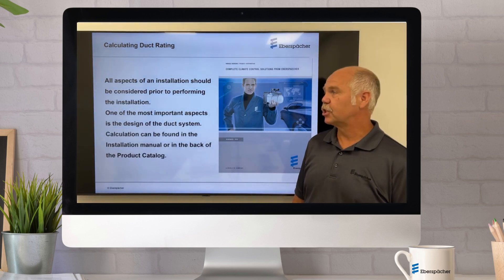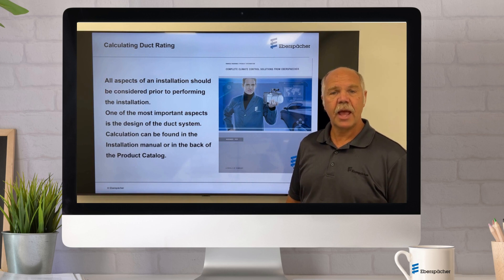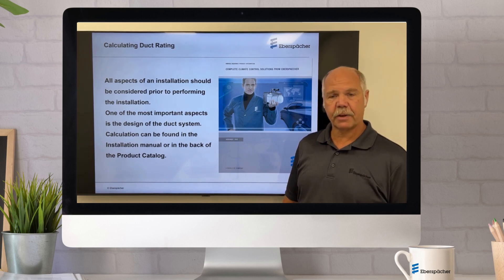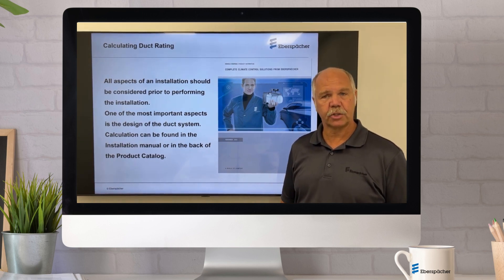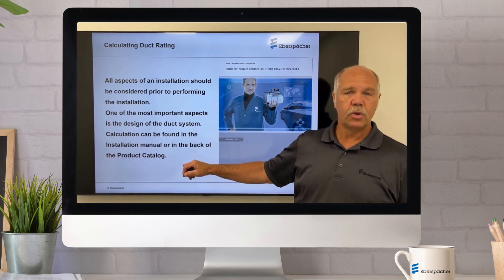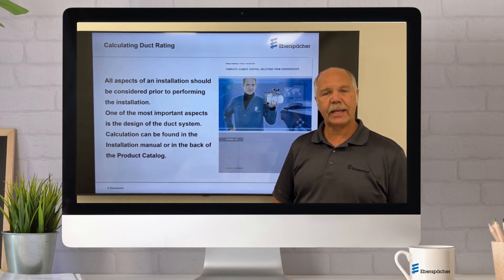All aspects of the installation should be taken into consideration, and the ductwork is very important to consider. One of the most important aspects of it is laying out the back pressures. In the product catalog or the installation manual, you can actually find a rating guide in order to lay this system out.